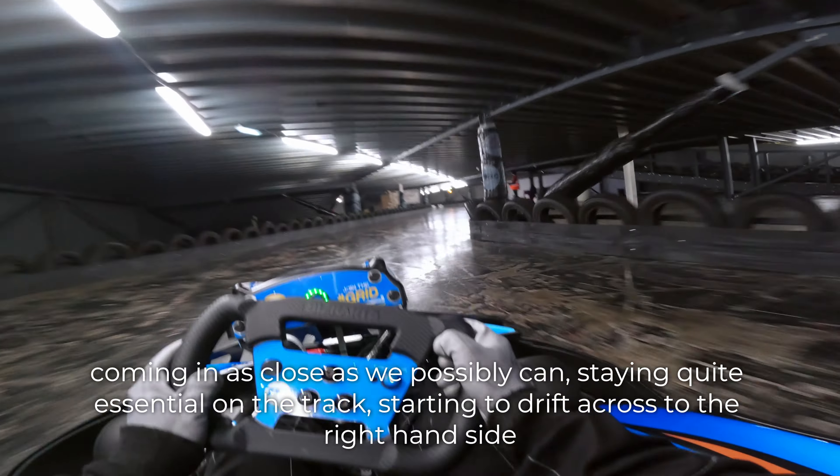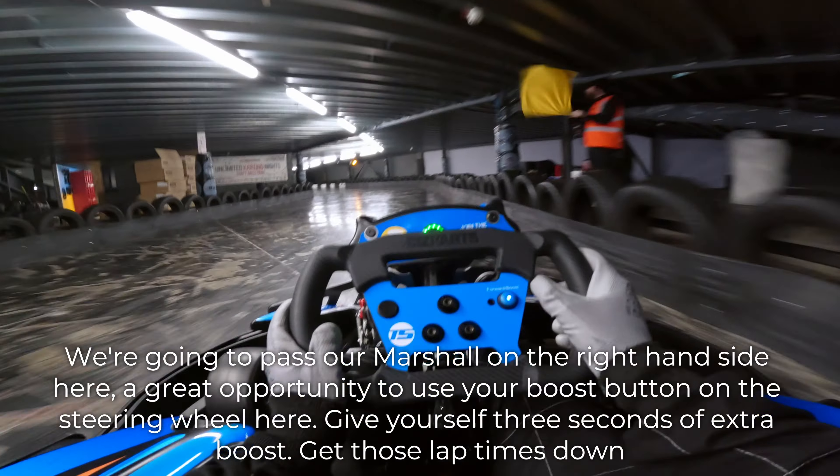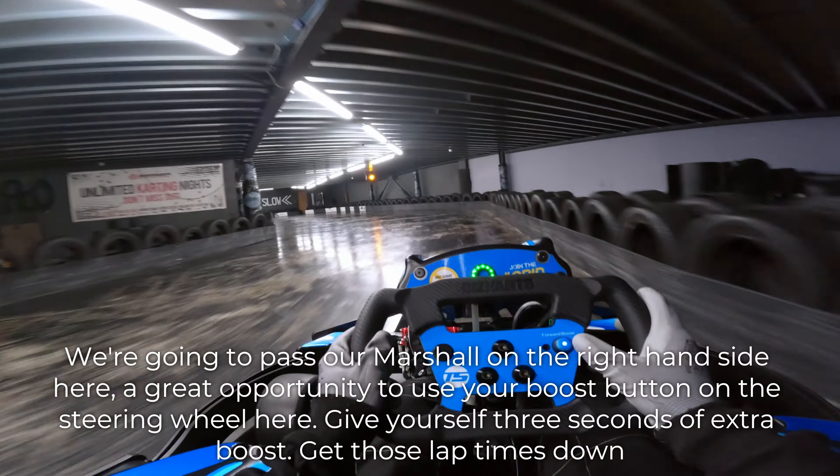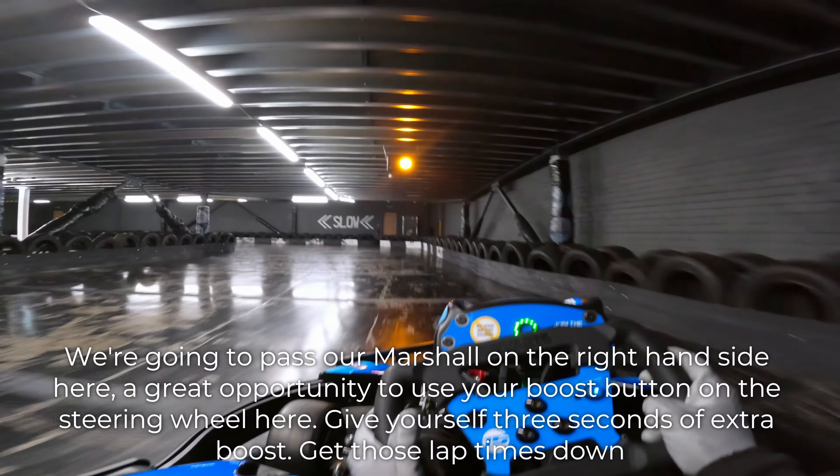Staying quite central on the track, starting to drift across to the right hand side. We're going to pass our marshal on the right hand side here. Great opportunity to use your boost button on the steering wheel here — give yourself three seconds of extra boost, get those lap times down.